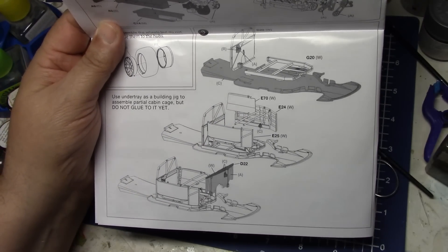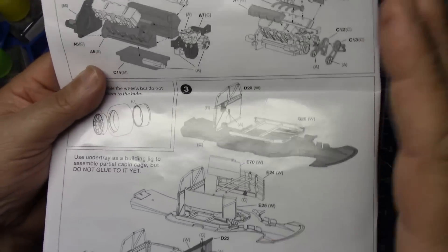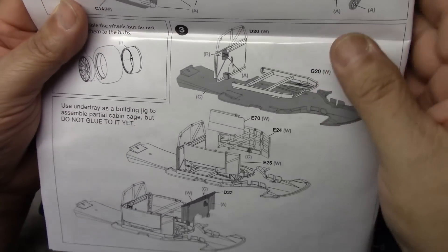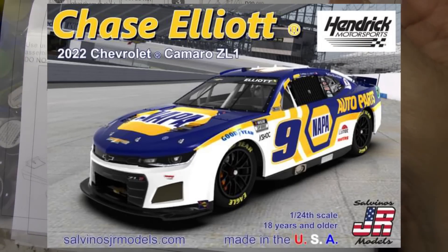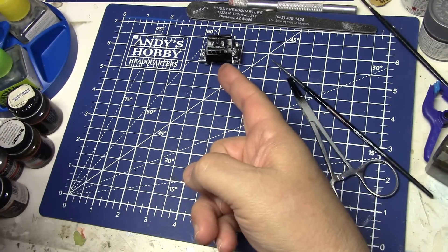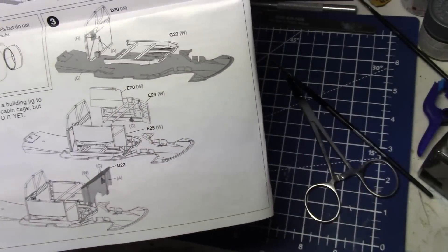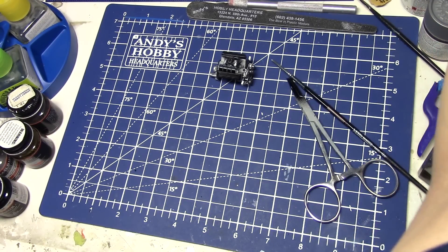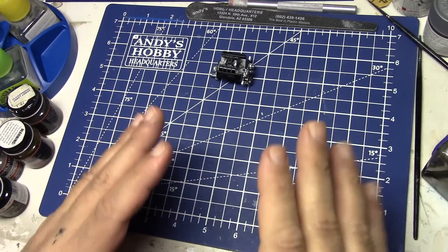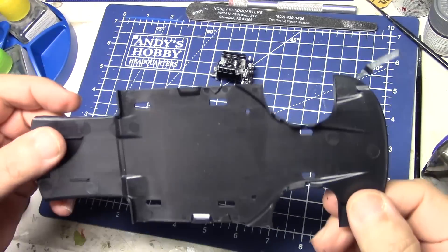If one wanted to just build it right out of the box with no paint — because these kits are being sold at the racetrack — someone who's never built models, a Chase Elliott fan who sees this kit at the souvenir trailer, buys it, goes to the hotel room and builds it one night. We're going to see if that can actually be done. I'm going to skip step two for right now — just putting the wheels and tires together — and get into building the chassis rolling.